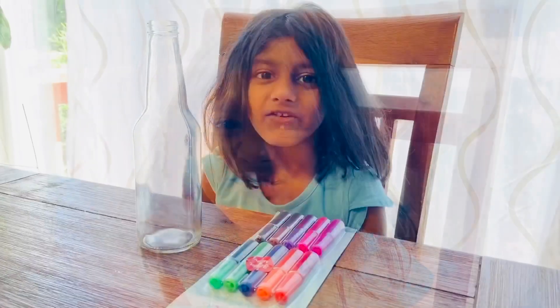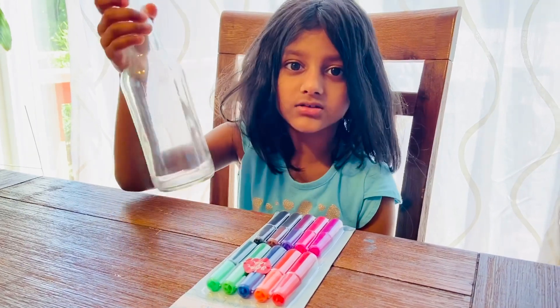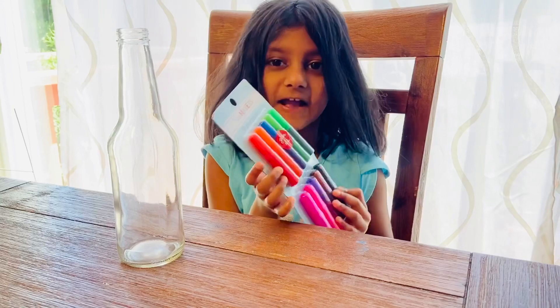Hello, I am Isabel. Welcome to Isabel's World. Today we are going to make a colourful vase. For this project we need a glass bottle and some glass paint.